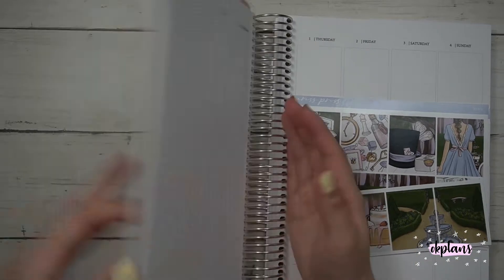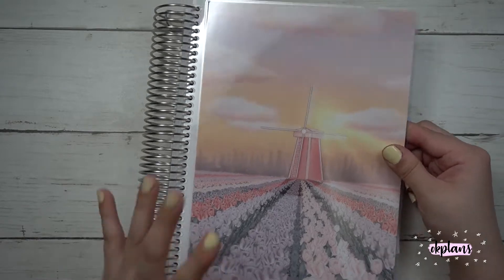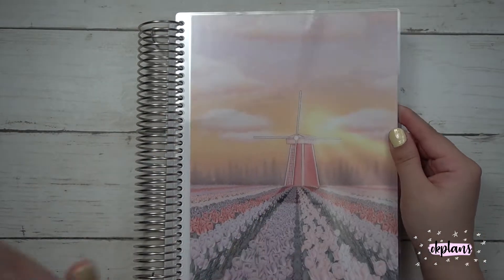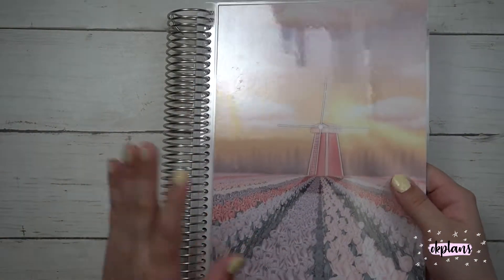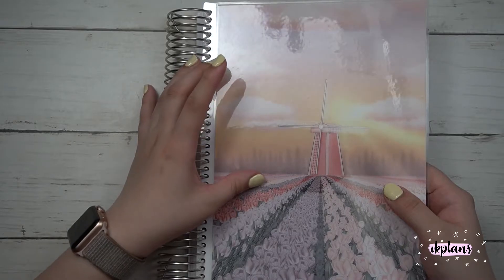I was going to do a talk-through video but I changed my mind because it's just dead silent at the end and I don't know what to talk about. I hope you guys enjoyed my Friday video last week — I did a budget video going over my finances.